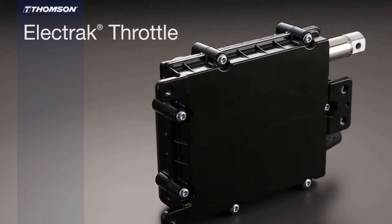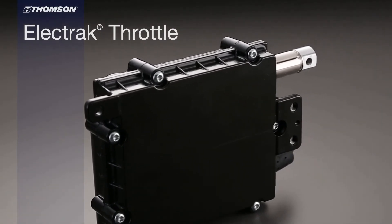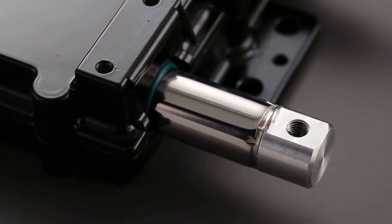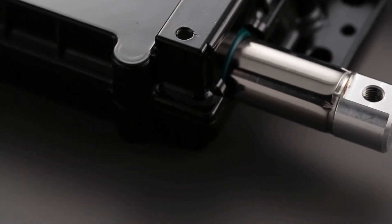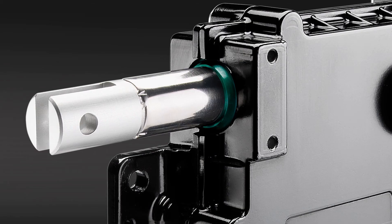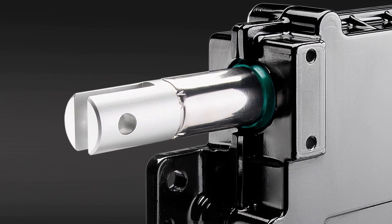Our Electrac Throttle is one of our smallest actuators. It delivers up to half a million cycles of life at the dynamic load, with an IP rating suited for demanding environments. It's our first actuator with onboard J1939. With the J1939, you can put it in an excavator to enable the auto-idle function, which creates a reduction of noise and fuel consumption.